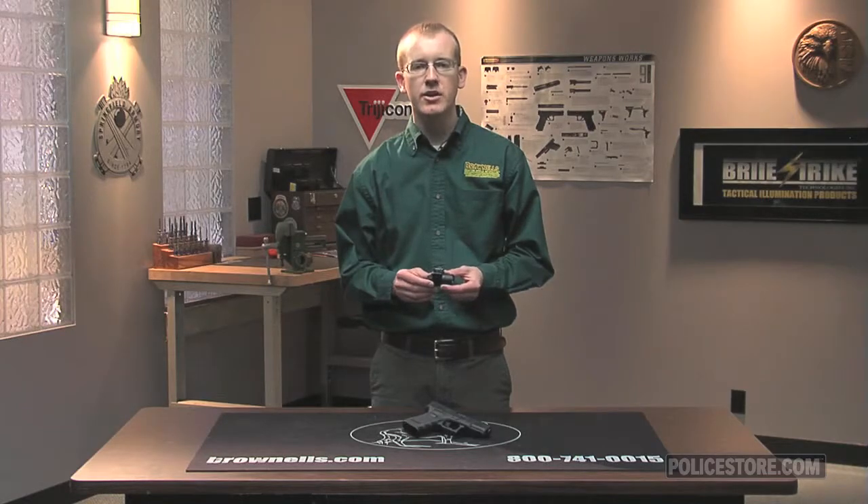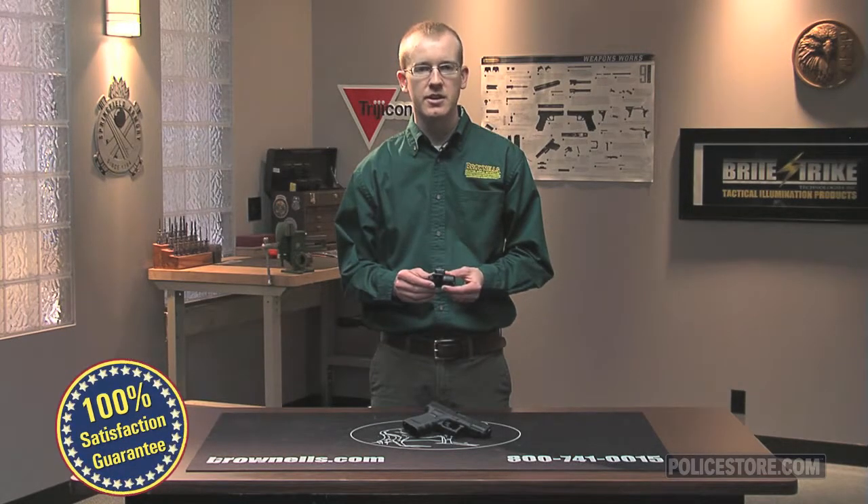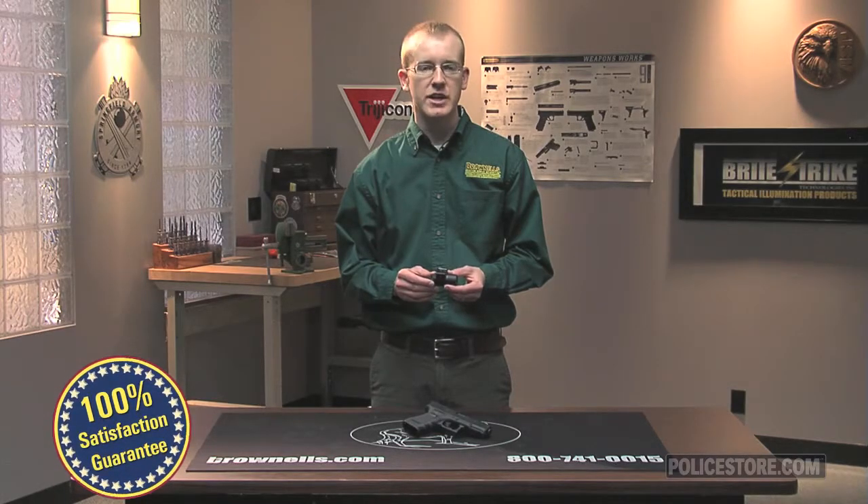As always, everything Brownell's law enforcement sells is backed by our 100% unconditional lifetime satisfaction guarantee.